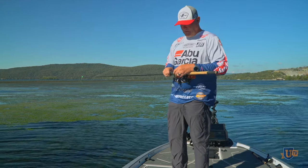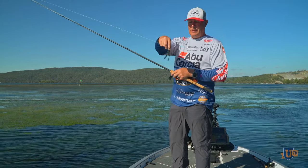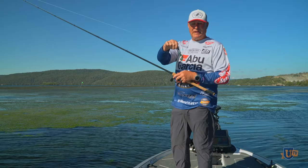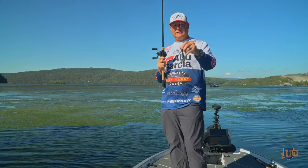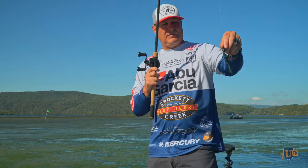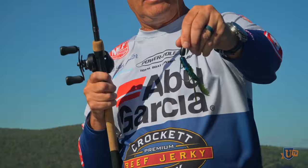This is a power bait chigger crawl with a four-ought fusion hook. Something I always believe in is I snell every straight shank hook. I can demonstrate it really quick — it's easy. When this thing goes through, you can see it from the side, and when a fish bites it and I hit it with a snell hook, watch the hook — see how it kicks up.